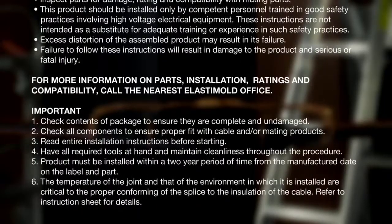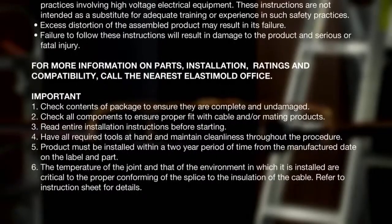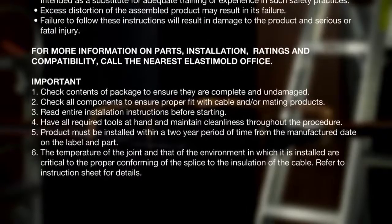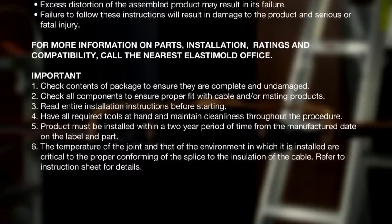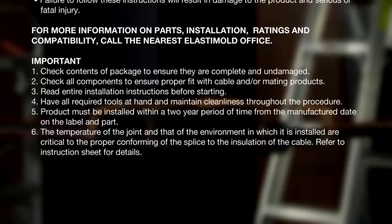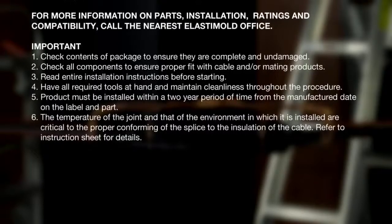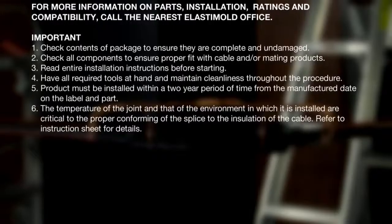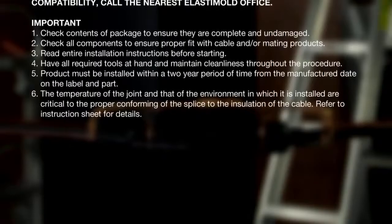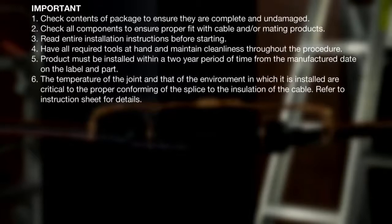Important. Check contents of package to ensure they are complete and undamaged. Check all components to ensure proper fit with cable and or mating products. Read entire installation instructions before starting. Have all required tools at hand and maintain cleanliness throughout the procedure. Product must be installed within a two-year period of time from the manufactured date on the label and part. The temperature of the joint and that of the environment in which it is installed are critical to the proper conforming of the splice to the insulation of the cable. Refer to instruction sheet for details.